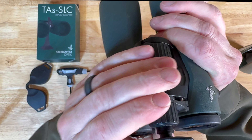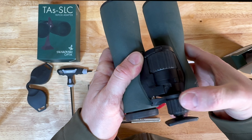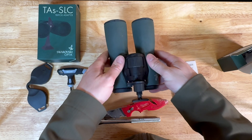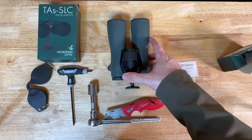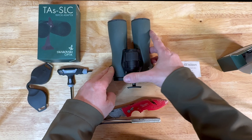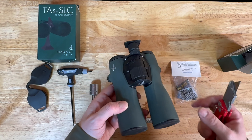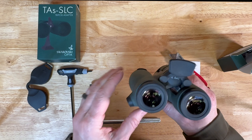You can adjust this little wheel knob in and out — as you can see, you can move the forehead rest back and forth. It spins in and out like that. Now that I have the forehead rest on, let's go ahead and put the bino stud on.